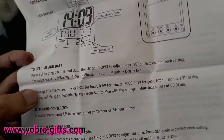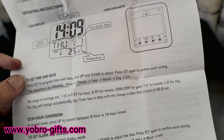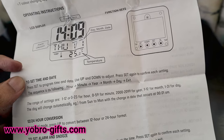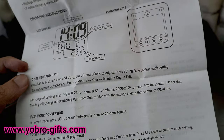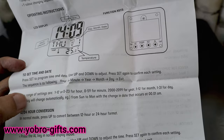To set the time and date, press the Set button to enter programming mode, then use Up and Down to adjust, and press Set again to confirm. The sequence goes: first change the hour, then the minute, then the year, then the month, then the day, and then you exit.